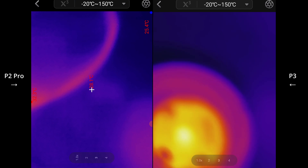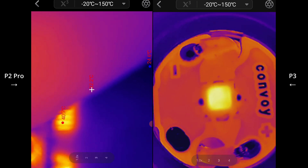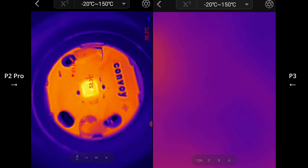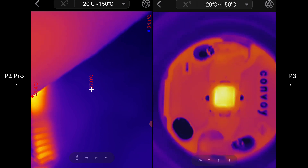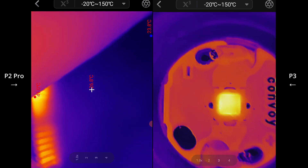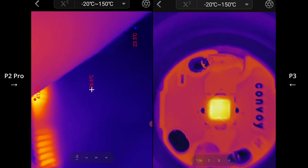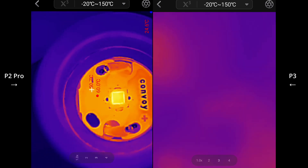And this is the P3 now. Let's bring that closer. You really get, in my opinion, way more detail - you can get right up in there. That's the P2 Pro and the P3. So if you need to be spotting and paying attention to those bond wires on the LEDs, or even certain segments of the die surface, you can even tell that parts of the die surface are hotter than other parts with the P3, whereas it's not as easy to see with the P2 Pro.